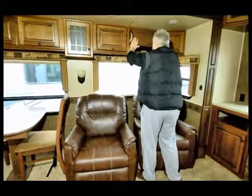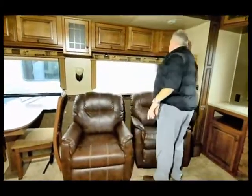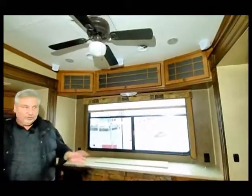All the cabinets in here are solid finished wood — not paper wrapped. These cabinet doors are actually solid finished wood. Up in the ceiling you've got one, two, three, four, five speakers and a subwoofer, so this is a full entertainment center with surround sound.